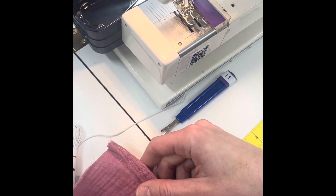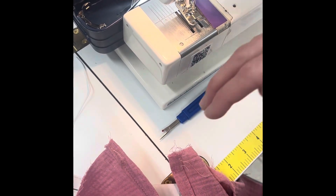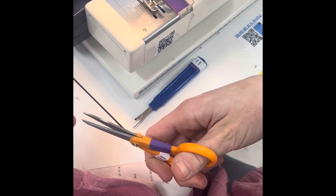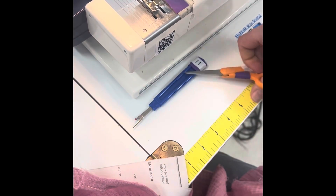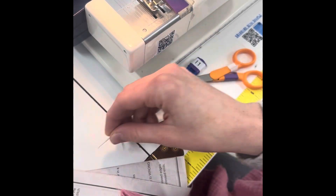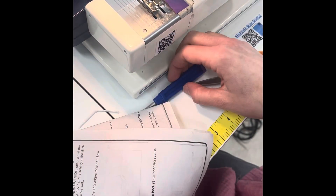All right, so now I'm going to show you how to put in your elastic button loop. What you need to do is cut a small piece of elastic, but a little bit longer than you actually need for the button, so I'm leaving a little bit of extra room.